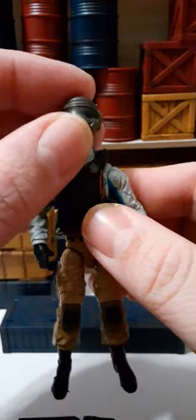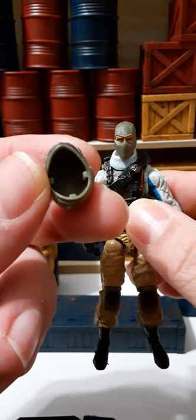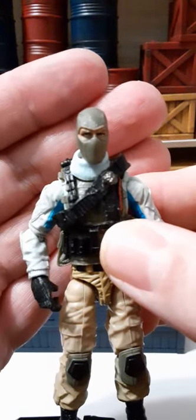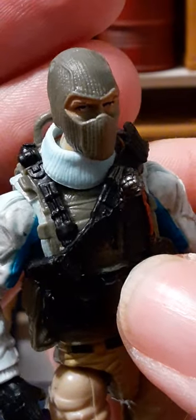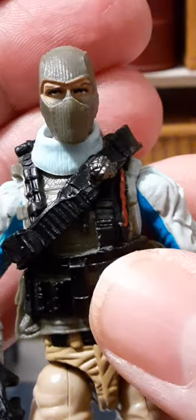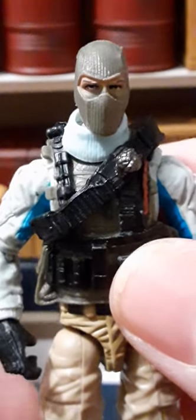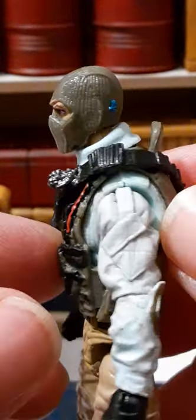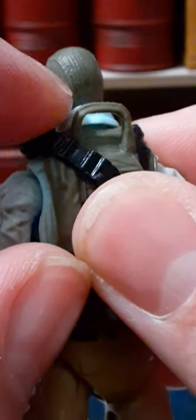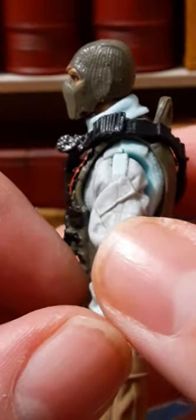The figure has a removable helmet — it just has a big hole with a couple of notches to keep it on. Underneath the helmet, the figure has a balaclava mask that is very well sculpted with nice details. He has brown eyebrows and the eyes are painted pretty nicely. He looks like a stern and pissed-off Joe. There does appear to be a piece of paint left over from manufacturing.